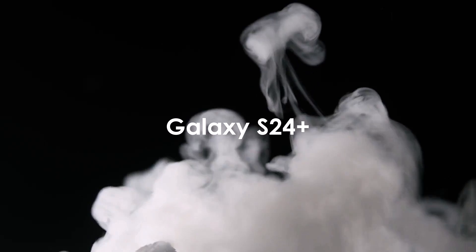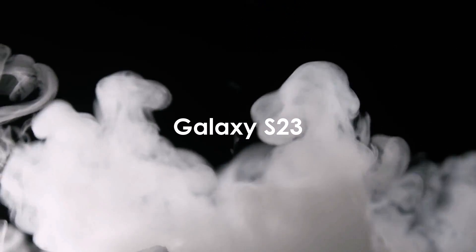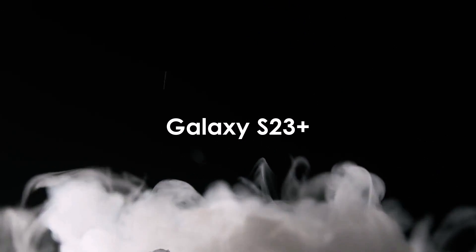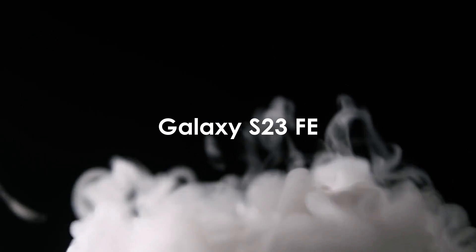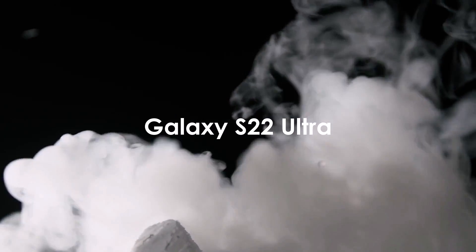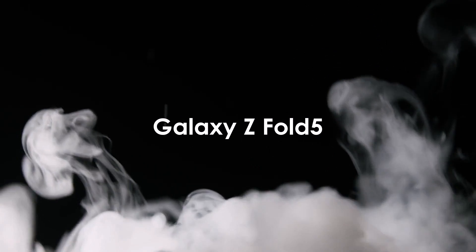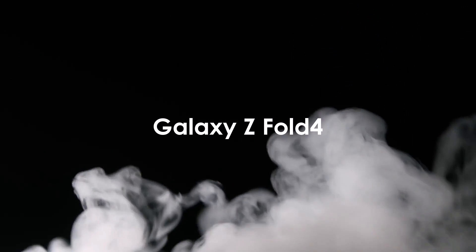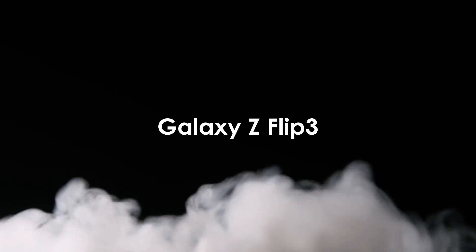Galaxy S24, Galaxy S24 Plus, and Galaxy S24 Ultra. Galaxy S23, Galaxy S23 Plus, and Galaxy S23 Ultra. Galaxy S23 Fan Edition, Galaxy S22, Galaxy S22 Plus, and Galaxy S22 Ultra. Galaxy S21 Fan Edition and Galaxy S21 Series. Galaxy Z Fold 6, Z Fold 5, Z Fold 4, and Z Fold 3. Z Flip 6, Flip 5, Flip 4, and Z Flip 3.